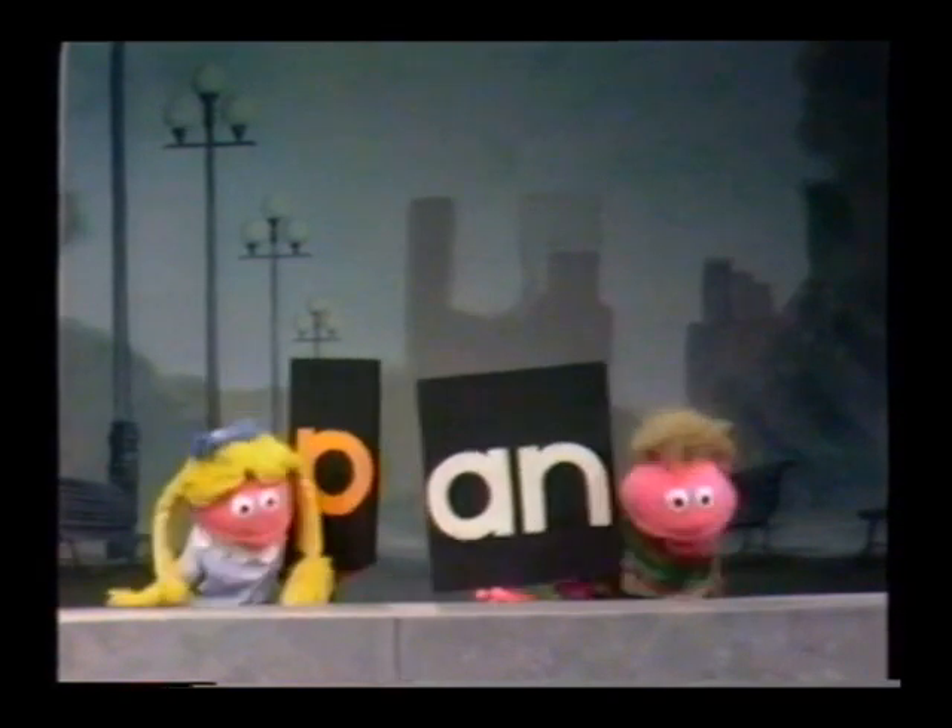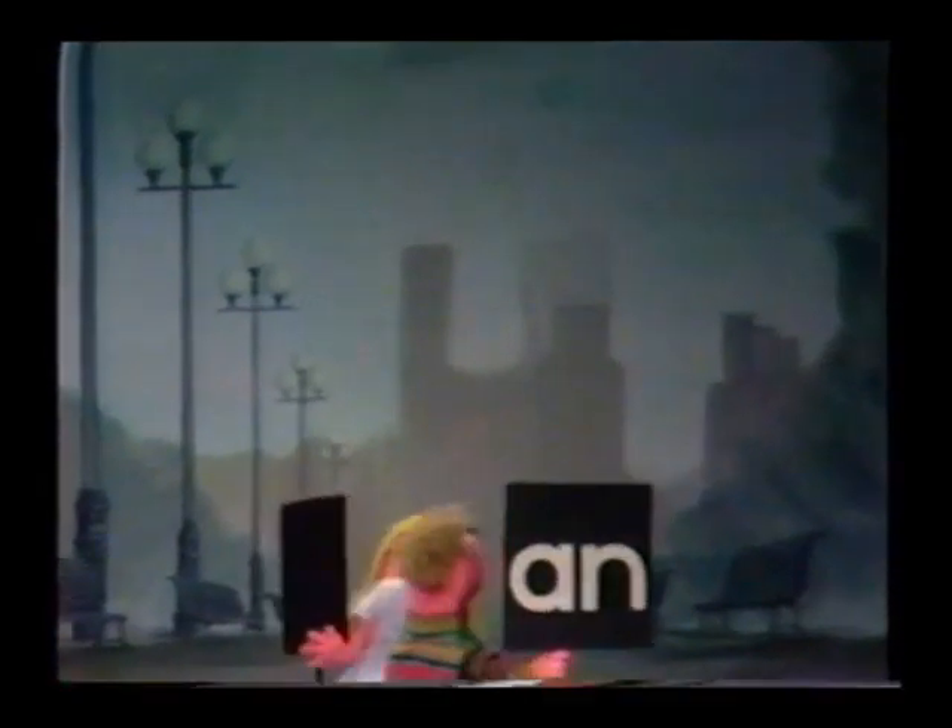Isn't that great? Oh yeah, that was a lot of fun. I love that. That was a lot of fun. Next time I'll do some other letters, okay? That was great.